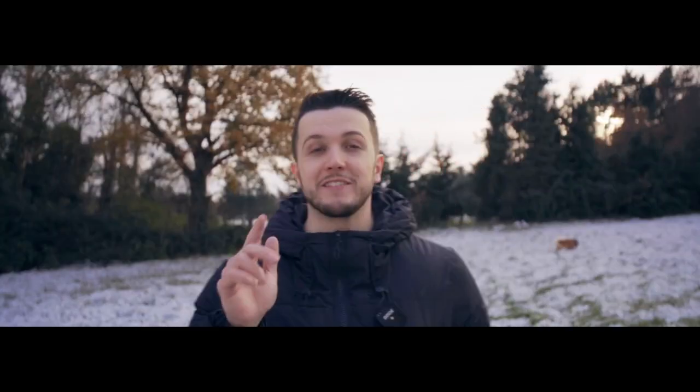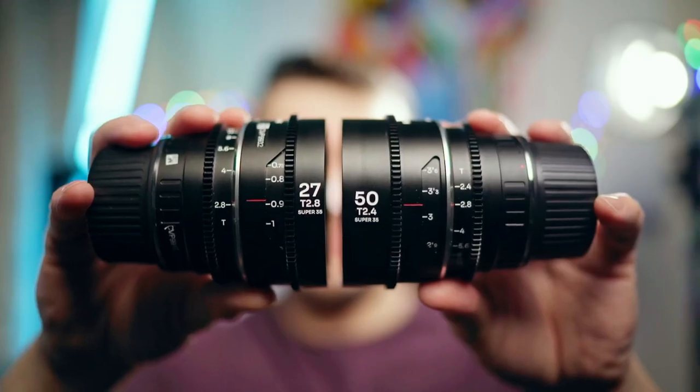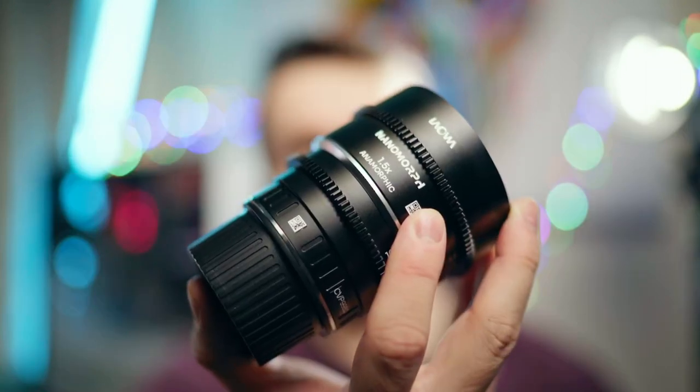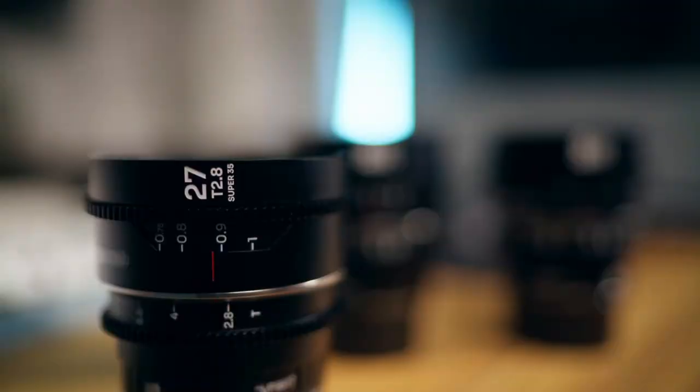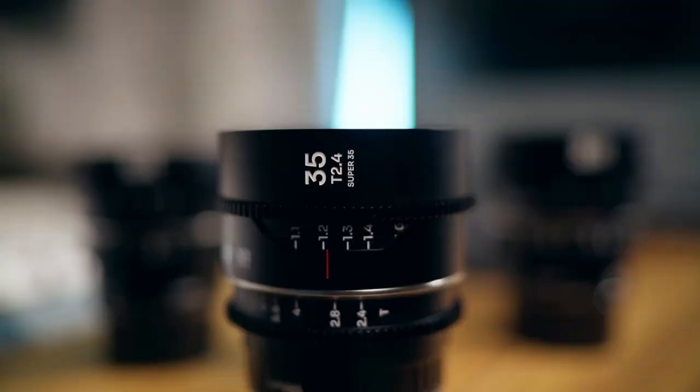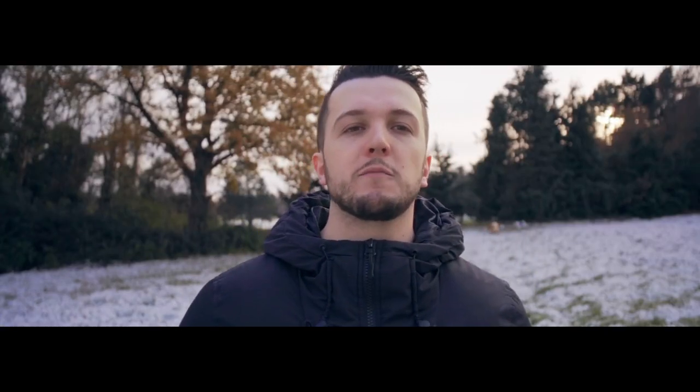Something else I love about these lenses is they're so compact, and they're T2.8, so you do have a very nice shallow depth of field. It's not like a T1.4, but T2.8 is still great and very usable. For low-light situations, especially if you have a camera that is very good in low-light like an FX3 or A7S III, you are covered.